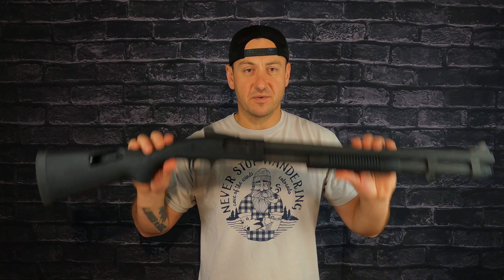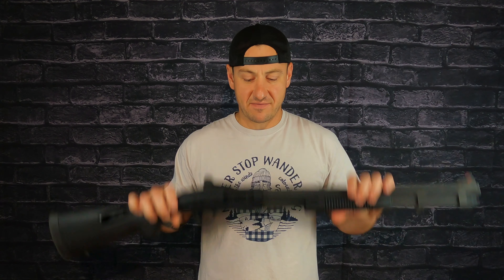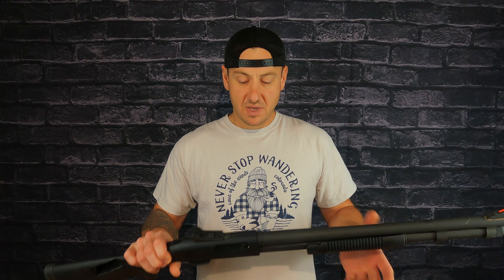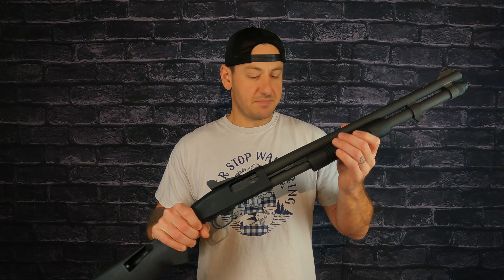To be honest, this is the first pump shotgun I've ever owned personally. What brought me to that choice was this past year of really spending time with shotguns, figuring out what I like and don't like. It's funny — you go back to what's tried and true in the end. There's also a little bit of nostalgia with this gun for me, and I'm a little partial to the Mossberg variety.